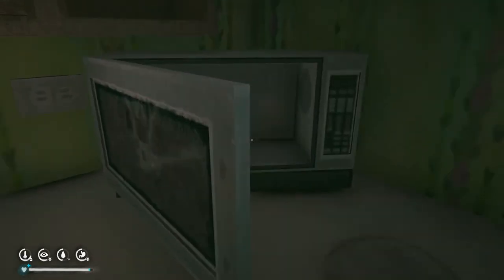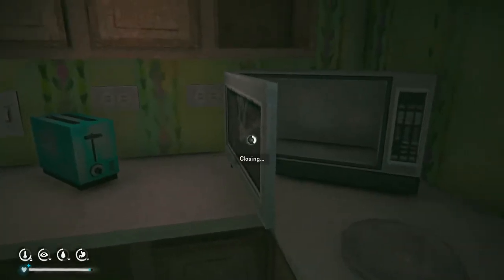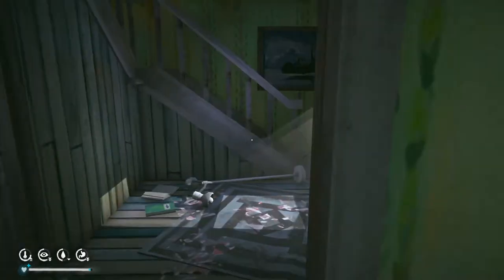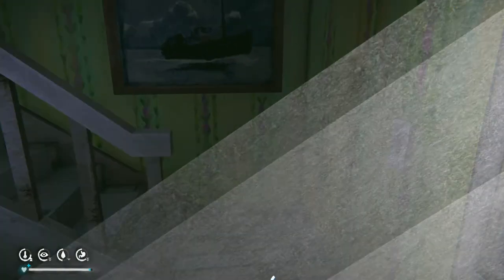Let's check the microwave — anything in there? Says there's like beverages in there, but nope, nothing. Alright, let's check upstairs. Doesn't seem like my quest for a jacket is very hopeful though, is it? So far.